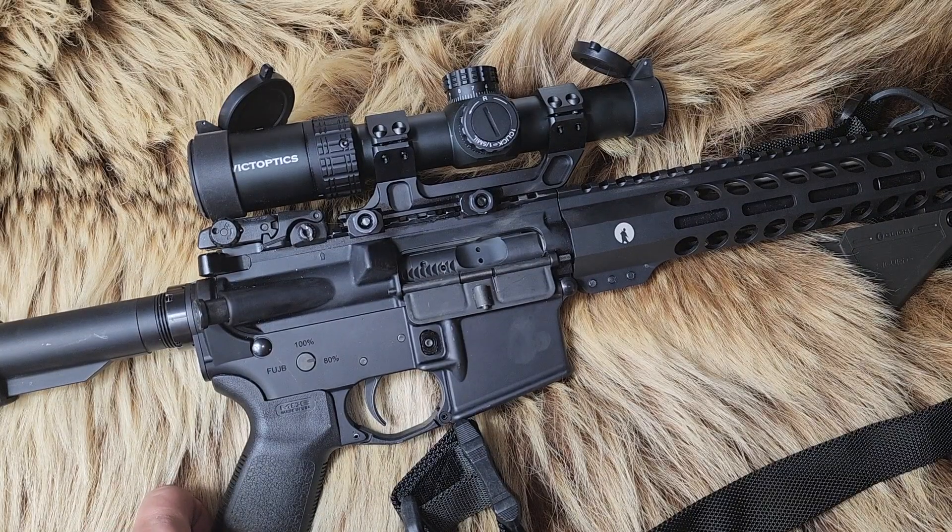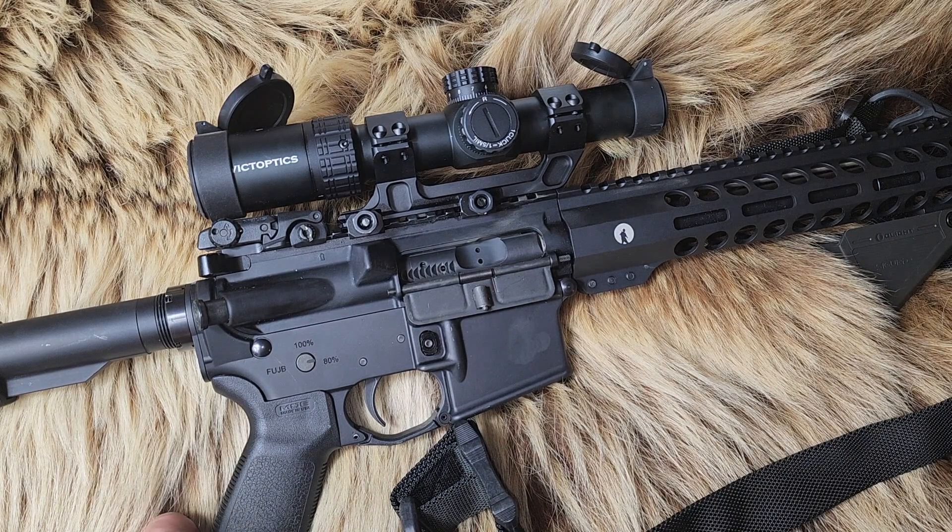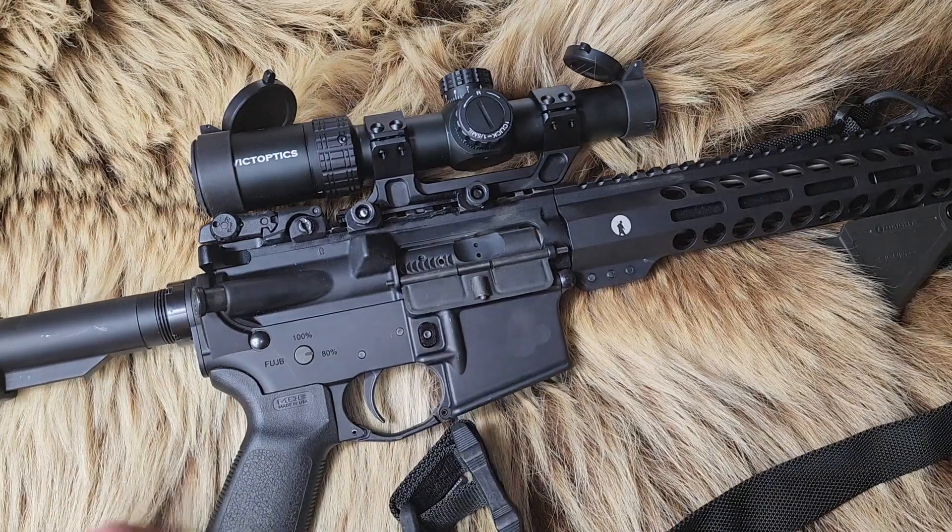So we added this scope to the 458 SOCOM to see if it can take the recoil. If it can take the recoil of a 458 SOCOM, it can take the recoil of just about anything.